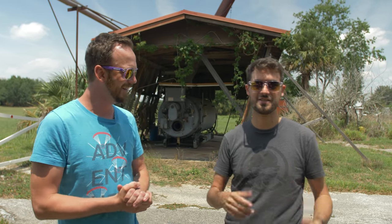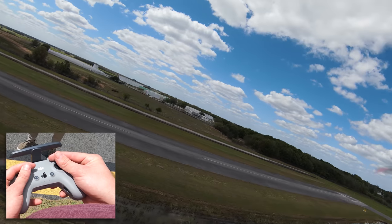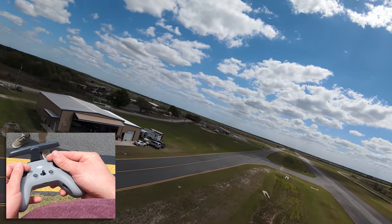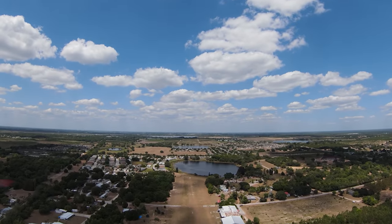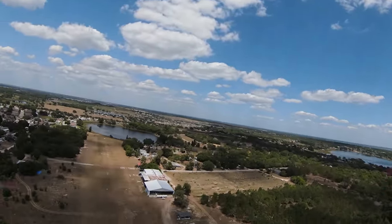So guys, if you're new to this series, we're taking Eric from being a complete noob to doing freestyle, and today we're getting to the thick of it with power loops. Check the link in the description to the full playlist — you can see episode one where he was flying the DJI FPV drone in normal mode with all the nannies — baby mode. But he progressed quickly to manual mode, did coordinated turns, flips, rolls, and even a Rubik's Cube. Now today the power loop is going down.